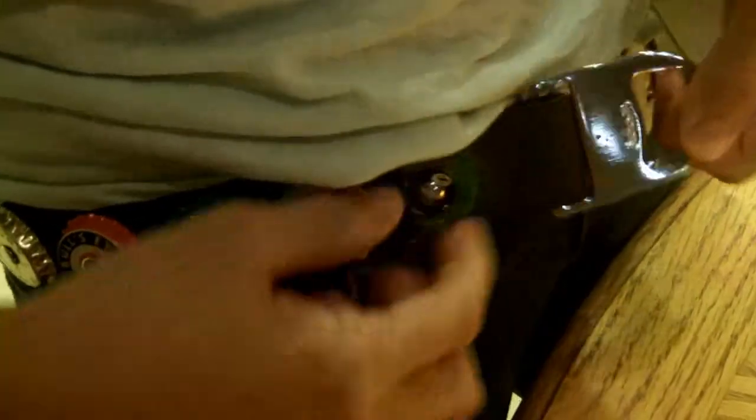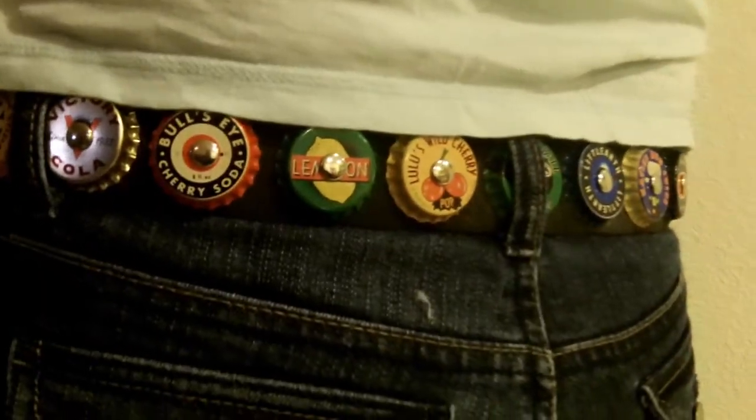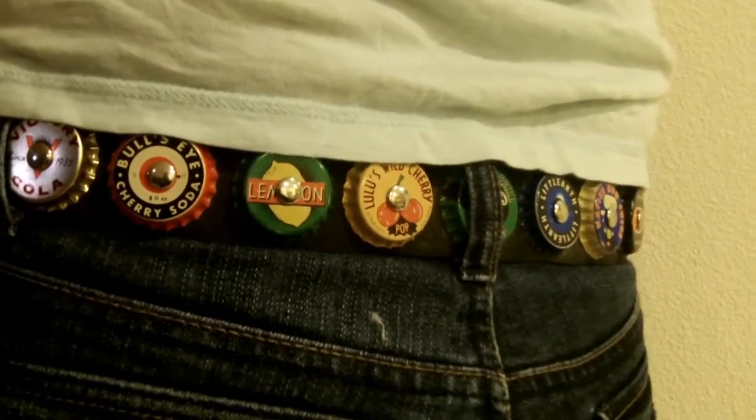And there it fits perfectly. So what's it seem like buckling it — it's like a car seat? All secure. So there it is, the Little Earth Recycled Soda Cap Belt.